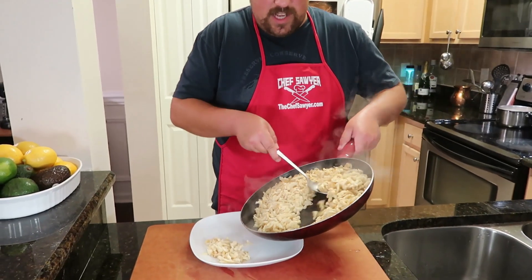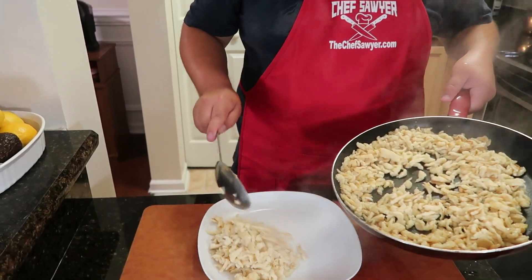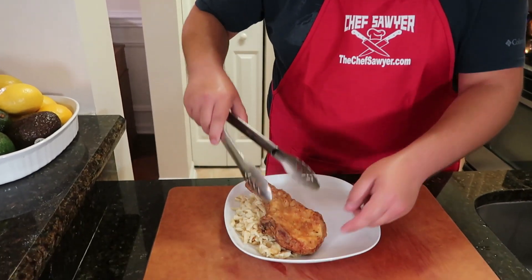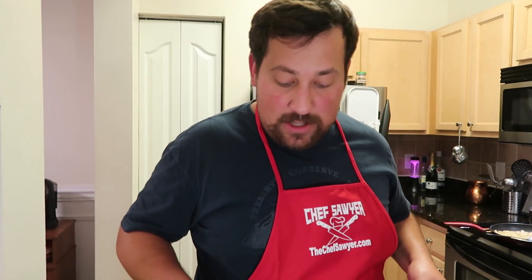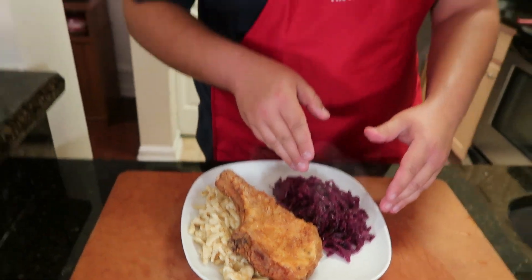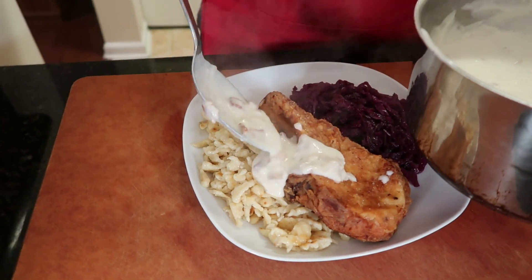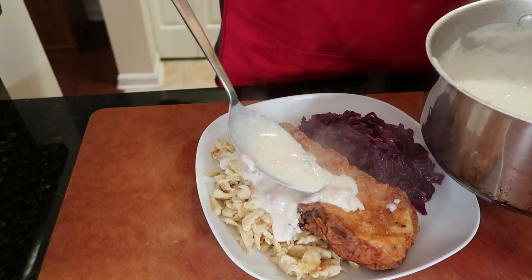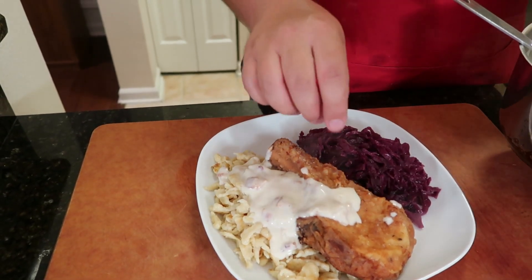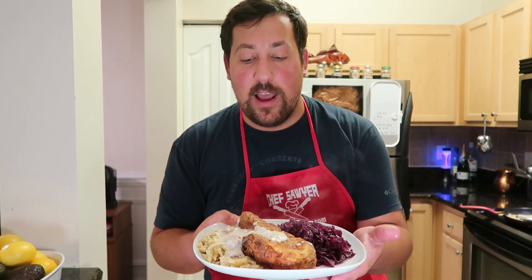Time to plate up, people. Start off with a nice base of your crispy, delicious homemade spetzle. Then a nice, thick, juicy fried pork chop. A beautiful helping of braised red cabbage — the sweetness and the acidity is really going to help cut the fat from the pork and from the bacon gravy; it's a great complement to the rest of the meal. Last but not least, our bacon gravy goes a little bit on the pork chop and all over the spetzle. Don't put too much right on top of the pork chop or else it's going to get soggy. Voilà — the Chef Sawyer German special: braised red cabbage, spetzle, fried pork chop, and bacon gravy. I think I just put a little Chef Sawyer twist on it, but otherwise a very authentic meal.